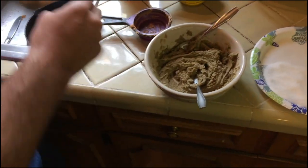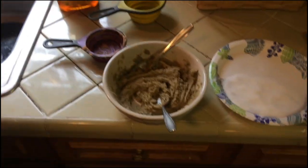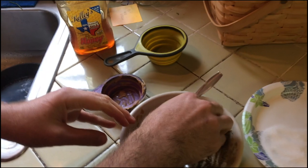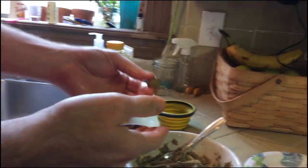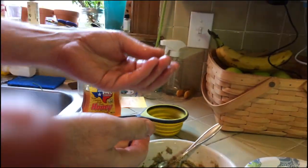Now we're going to roll these into balls. I'm going to wet my hands just a little bit and just make a little ball. How much do you want to make? It depends — how big of a dose do you want? Remember, this is half peanut butter, so if you wanted to take a teaspoon per dose, you would make it about two teaspoons big.